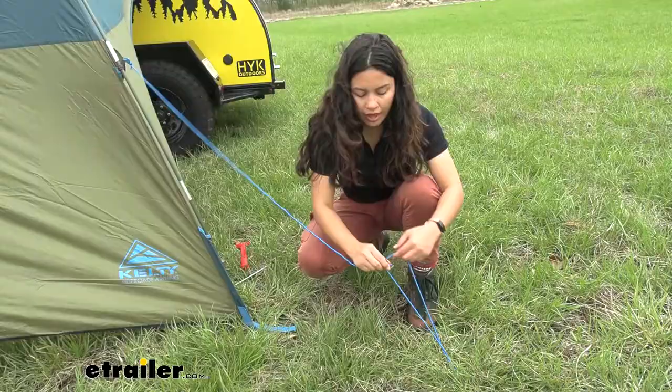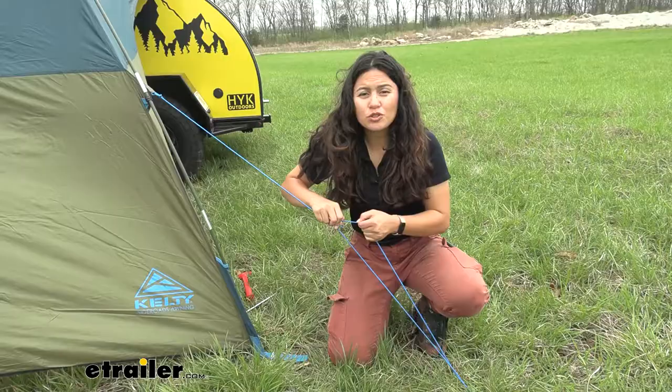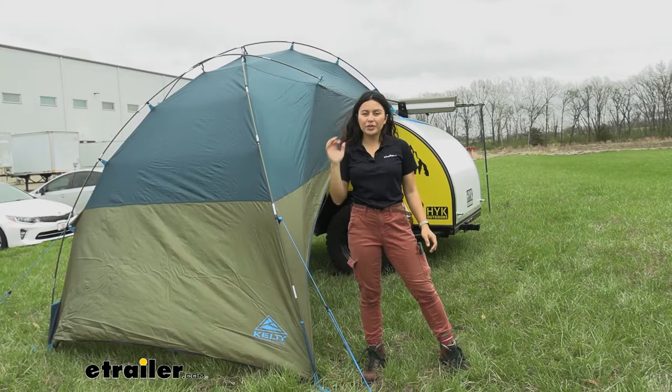Kelty uses a nice little tensioning stopper that makes it super easy to ensure everything is tight before locking it down. Make sure all your straps are tightened, especially the ones on your roof or on your wheels, and once that's done — that's it for the setup process. You're ready to set up camp and enjoy the day.